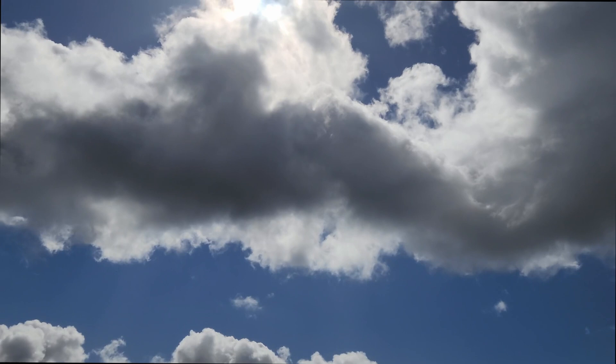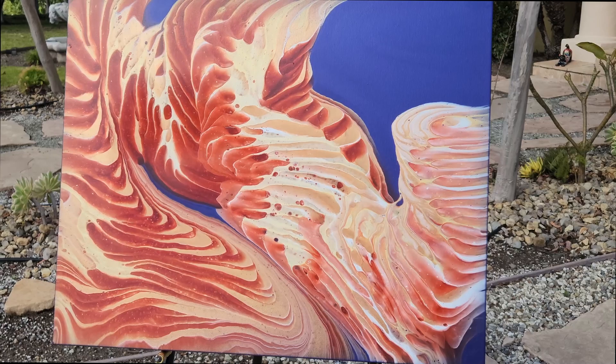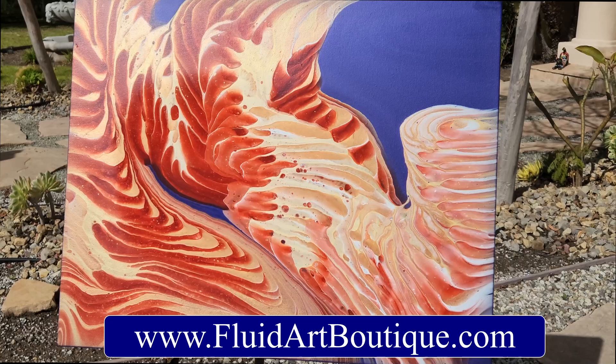This is Kitsune. Thank you guys so much for hanging out with us today. I hope you enjoyed this one. Please check out our website at Fluid Art Boutique. Come and take some classes with us in Santa Fe this year — April 1st, 2nd, and 3rd. It's going to be a lot of fun and I hope we see you there. See you next time! Bye! Woohoo! Sunlight! Bling bling!